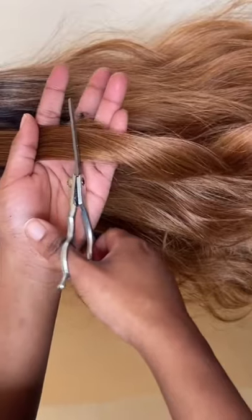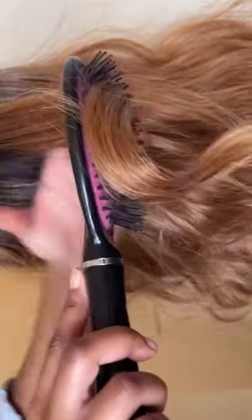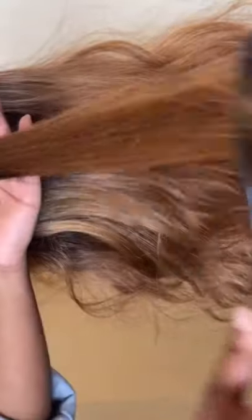Then you're gonna snip, snip, snip all through that section. Then take a brush and just brush out all of those excess hairs.